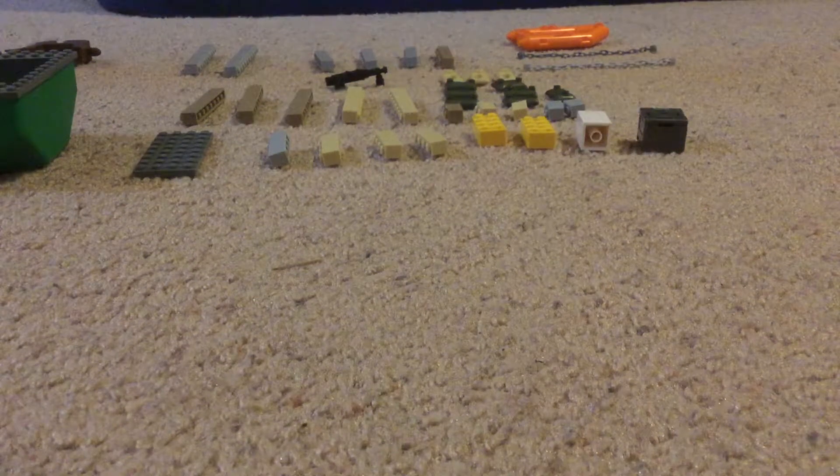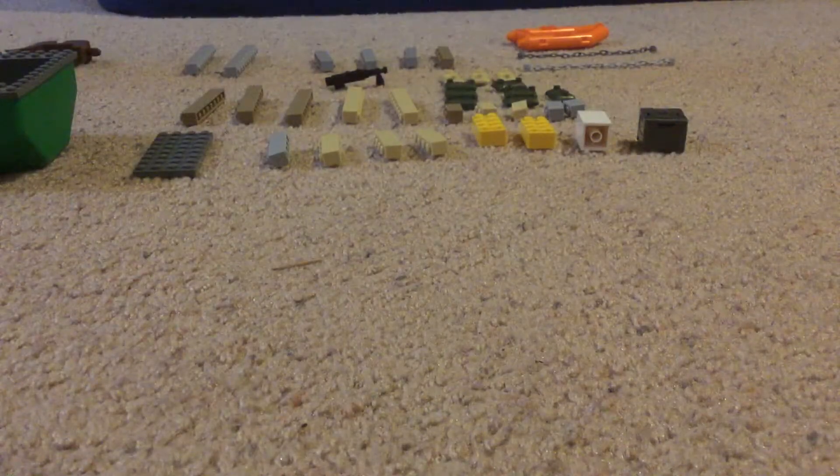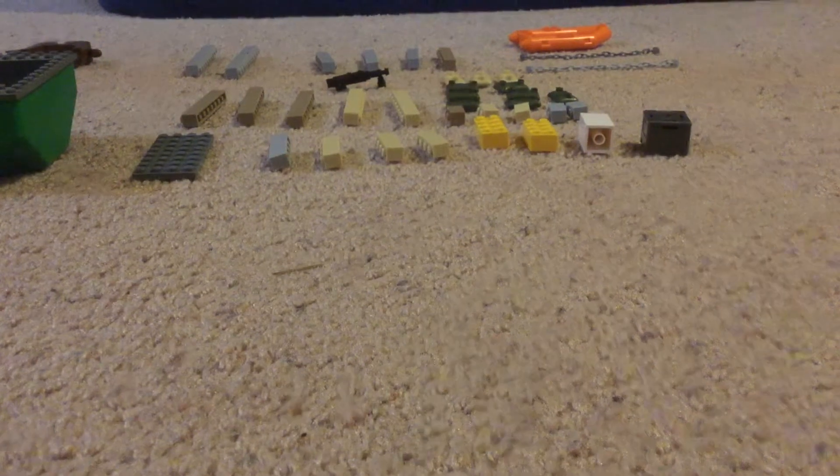Welcome guys back to another video on how to make a military boat. Here are the required items you will need.